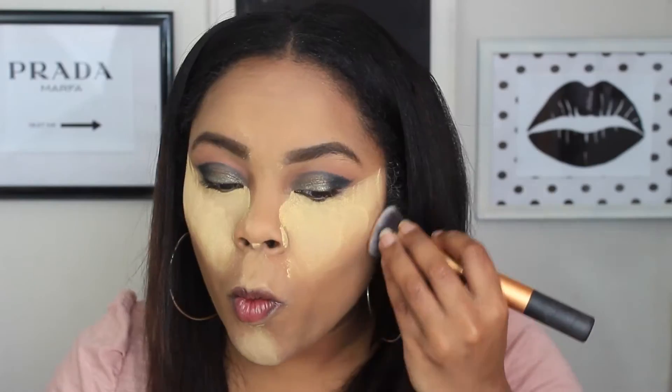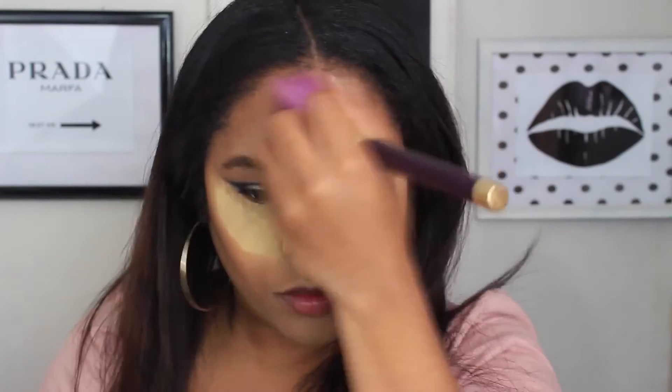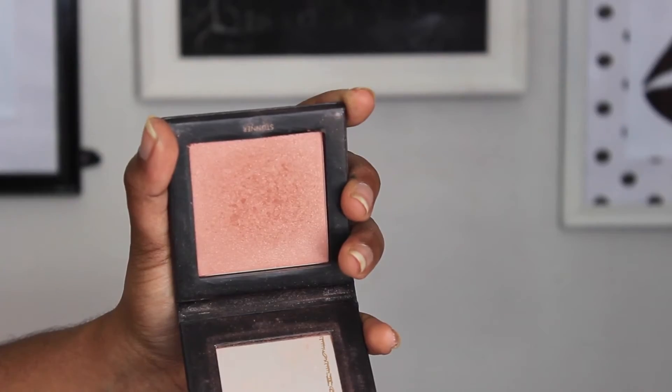I'm trying out this new Wet n Wild Contouring Palette in Caramel Toffee. The bronzer is just too red for me — I didn't notice until I applied it to my face, so I kept trying to blend it out and it just wasn't quite working. I used a powder brush to knock off all the excess powder, then used whatever was left on the sponge to clean up the contour because it was too harsh. Once I blended it in I did like it, but it was a little too dark.